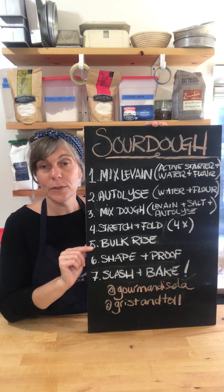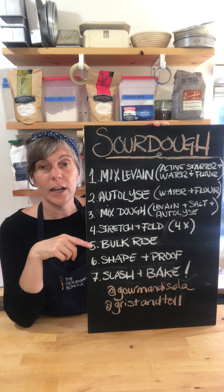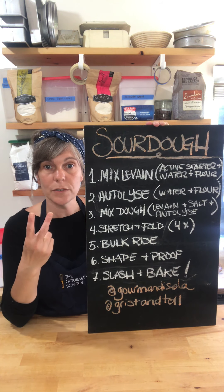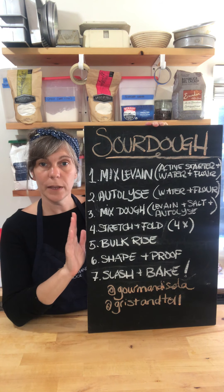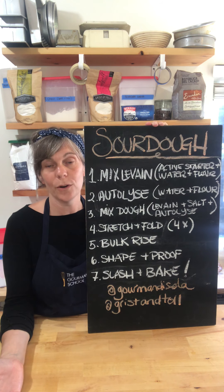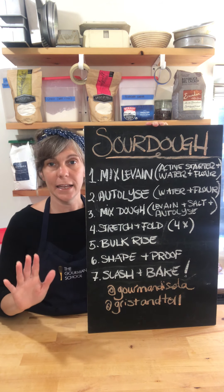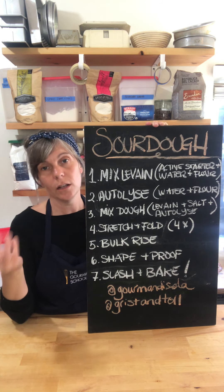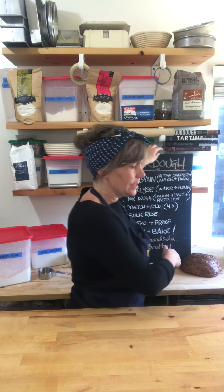Then you let it bulk rise — you can choose your own adventure here. Let it rise at room temperature for about three hours, or put it in the fridge for up to 12 hours. Step six is to shape your dough: split it in half since this recipe makes two loaves, and shape it into a loaf pan or a banneton, which is a bread proofing basket. Then let it proof at room temperature for about three hours or in the fridge for eight to twelve hours. Once sufficiently proofed, slash your bread and bake it — I bake mine in a Dutch oven for that nice crusty loaf.